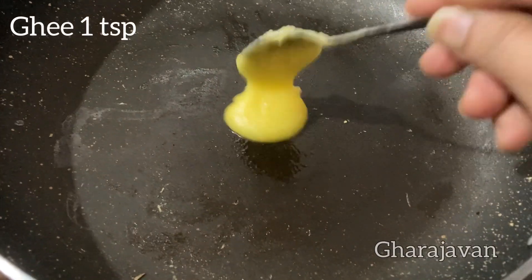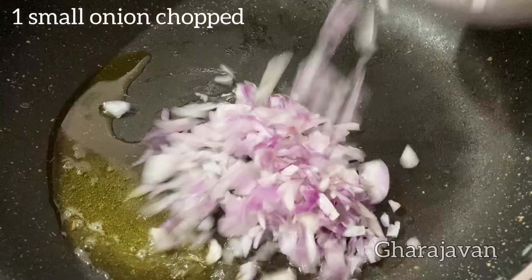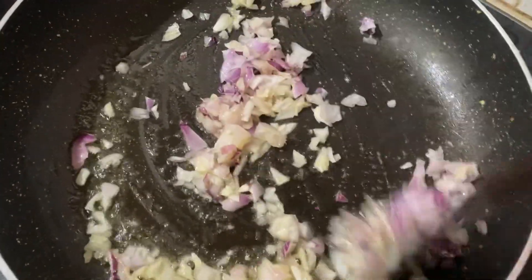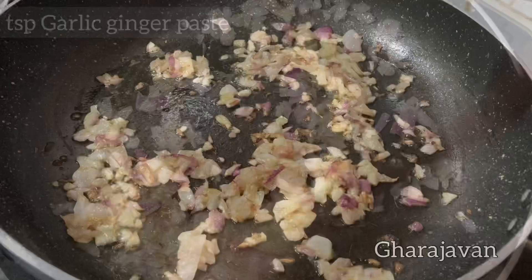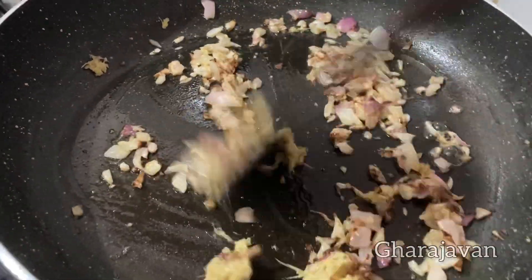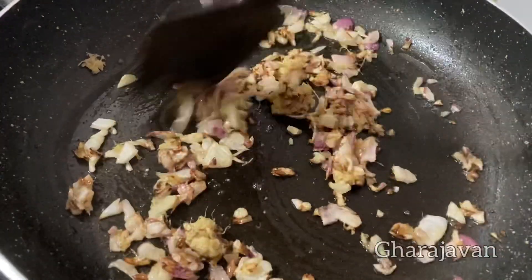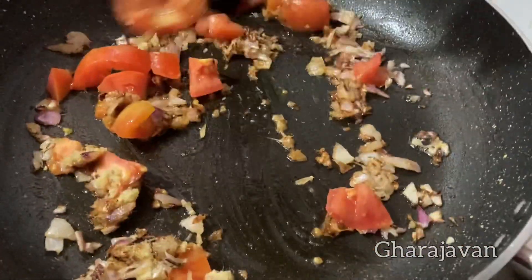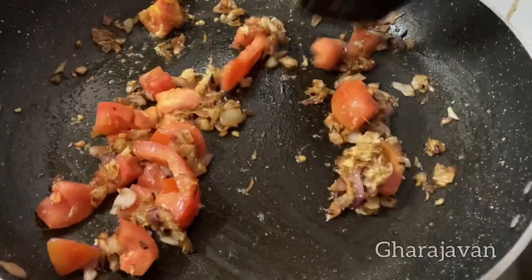Next I will be making a quick mutton chili. Heat 1 tsp of ghee in a pan. Add 1 small onion finely chopped and fry until it is transparent. Now add 1 tsp of ginger garlic paste and stir fry for a few seconds until the raw smell is gone. Now add 1 small chopped tomato and stir fry for 2-3 minutes. I will be adding a little of salt — see that you do not add more salt since the mutton is already cooked with salt.